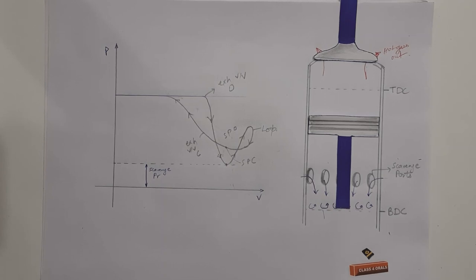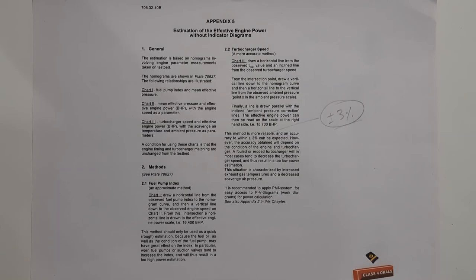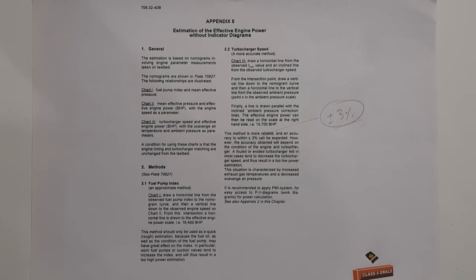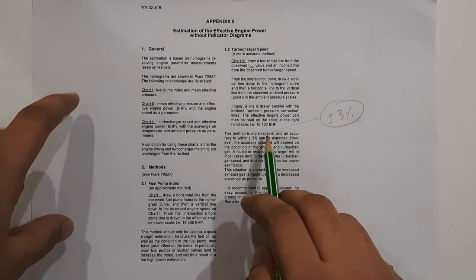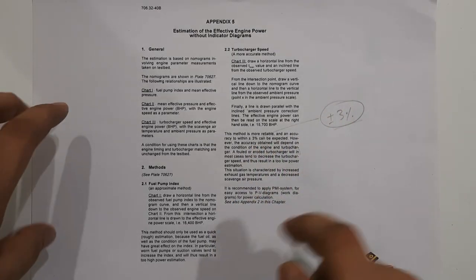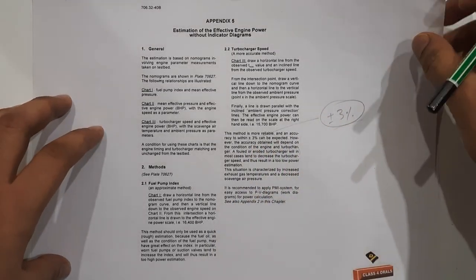Next, we are taking the engine power calculation without the indicator diagram using the nomogram. If we are not having the indicator diagram, how will we be able to calculate the engine power? The method is the nomogram method, and this method is more reliable, with an accuracy of plus or minus three percent.